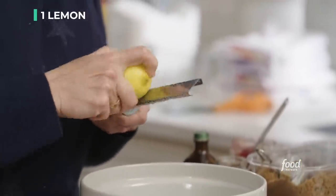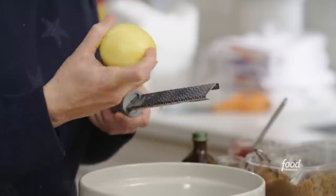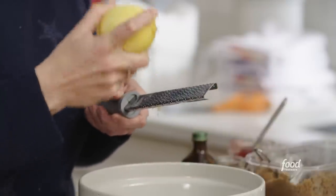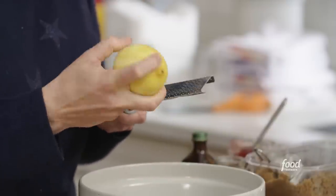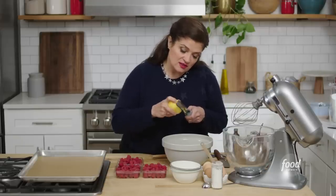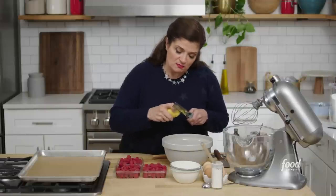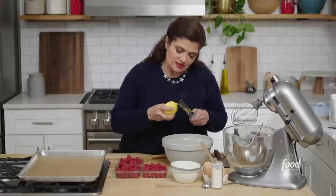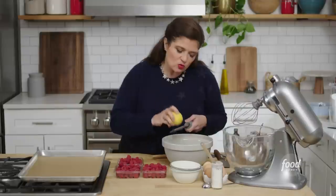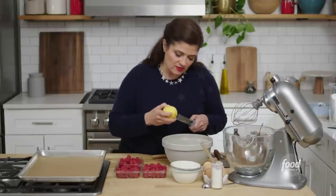When you're zesting, just grate lightly, move the lemon around a lot, so you're only shaving off that real outer layer of the lemon. That's where the floral notes are in the citrus, because underneath it you have that pith, which is also delicious — it's bitter, it's got a really different flavor — but here we just want that floral outside layer from the zest.